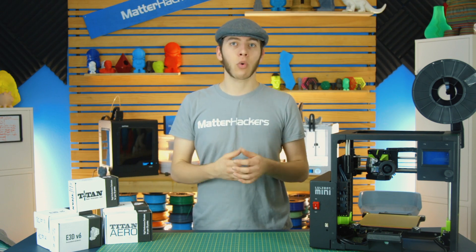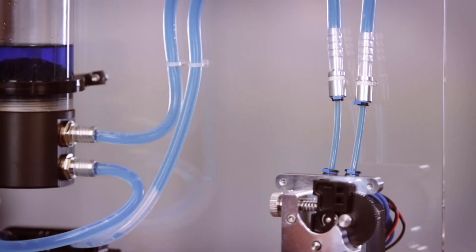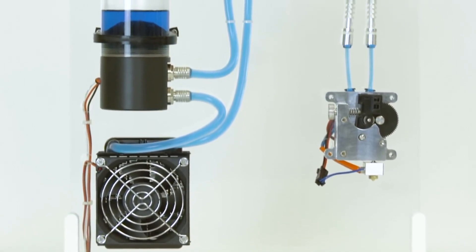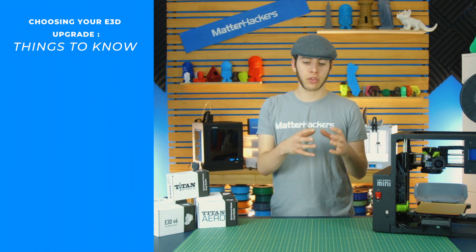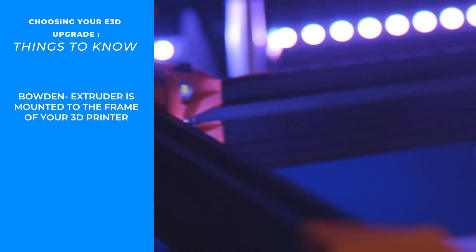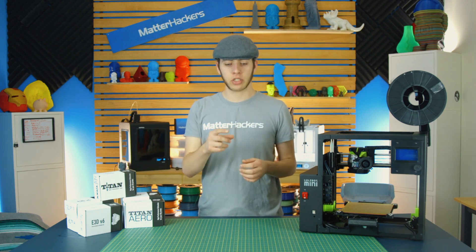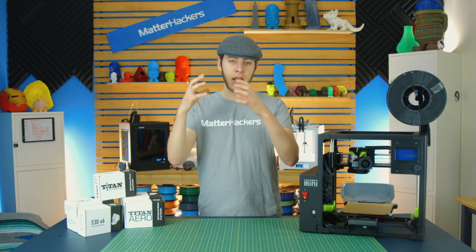You can also go with the Titan Aqua, which uses water cooling instead of a fan, making it much easier to print in enclosures — and it also works as a great heat sink for the motor. Now, if you'd rather not have the weight of a motor in a direct drive system, you can opt for Bowden, where the motor moves to the frame of the printer, saving weight in the print head so you can move it faster. The Titan Extruder also works as a Bowden extruder — you just need the groove mount so it can fit the PTFE tube connecting the extruder and the hotend.